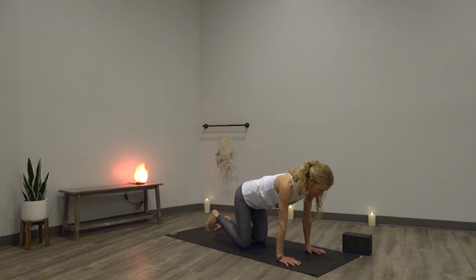One more time — both legs as an option. Inhale, both legs lift — chest up, chin up. Exhale, flex feet, place the toes down. Frame the ribs with your arms. Inhale, high plank. Down dog — exhale, let it go.